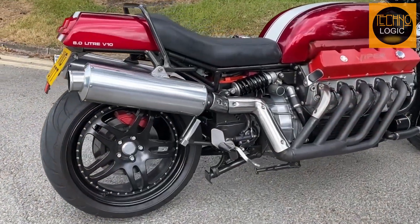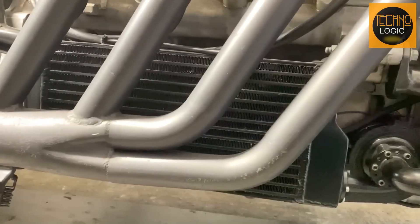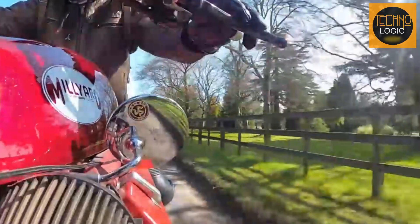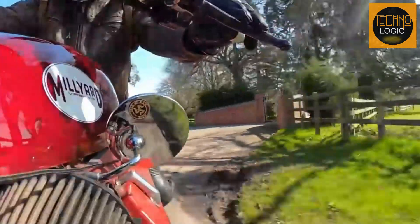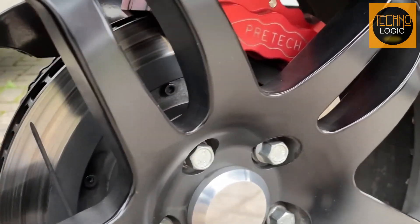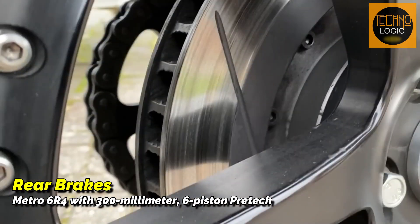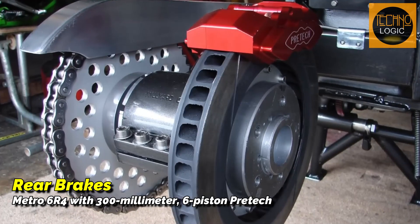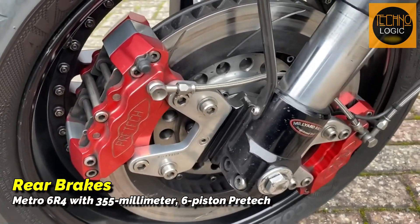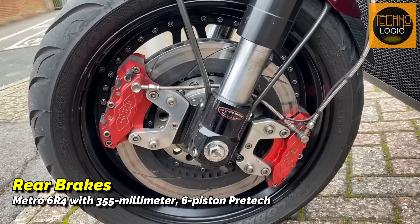Given the high temperatures of the V10 engine, a robust cooling system was necessary. He installed two radiators: an auxiliary radiator with two electric fans on the side, and a larger primary radiator in the front. This system proved effective, as Alan has driven over 9,000 miles without any engine problems or signs of overheating. For the braking system, the motorcycle uses a rally car brake from a Metro 6R4 with a 300-millimeter diameter and 35-millimeter thickness disc and a 6-piston Pre-Tech caliper for the rear brakes. The front brakes feature a 355-millimeter diameter disc with 35-millimeter thickness, paired with two 6-piston Pre-Tech calipers.